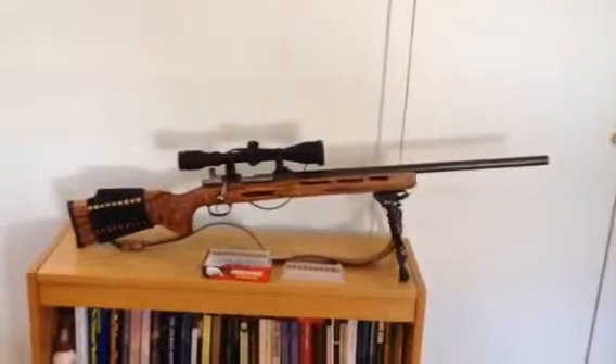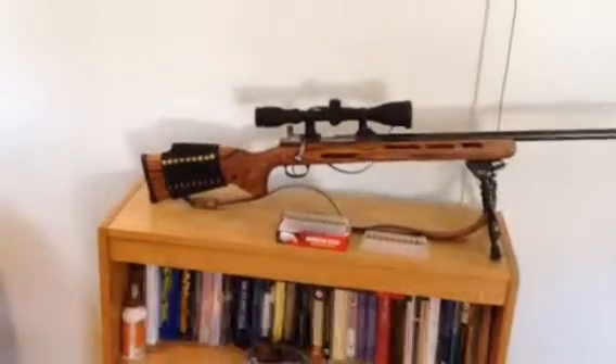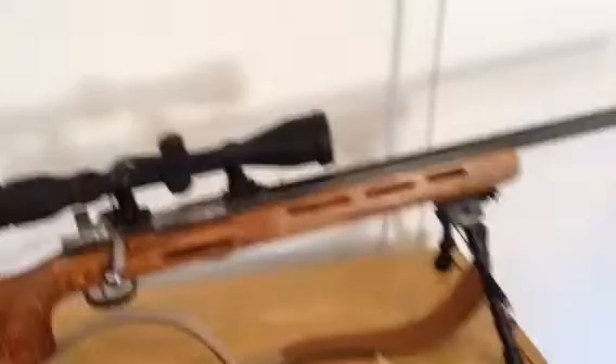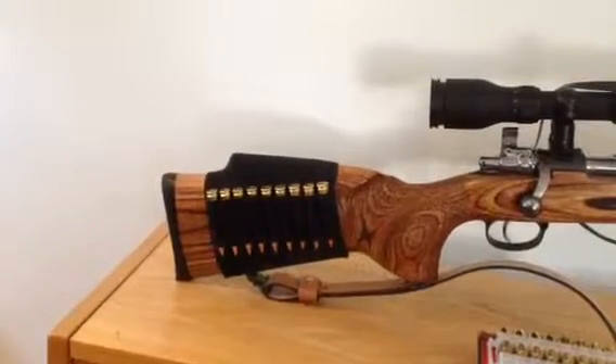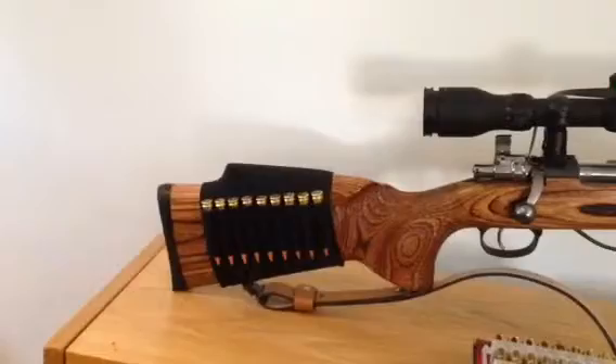Marky Greco 53 here. I got my sling today, and I got my cartridge holder for the buttstock. As you can see, it holds seven cartridges — one, two, three, four, five... nine cartridges.